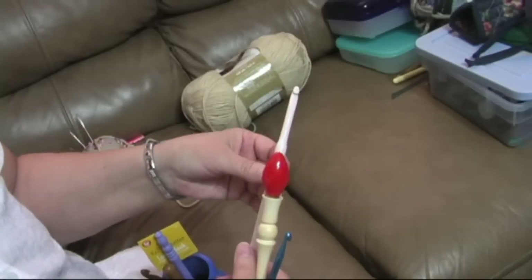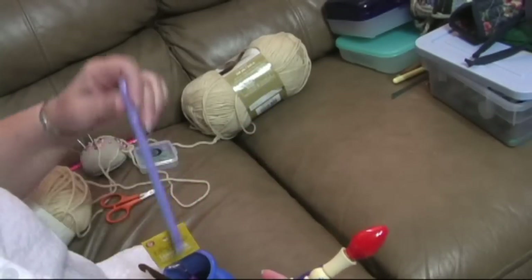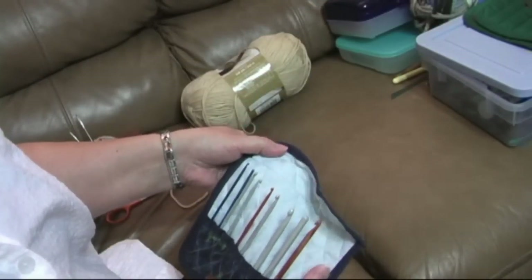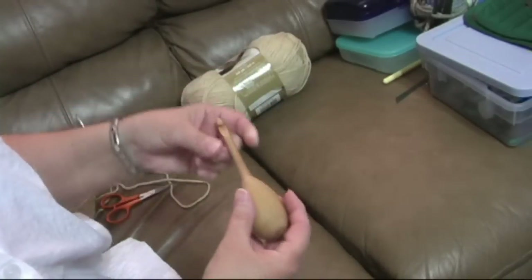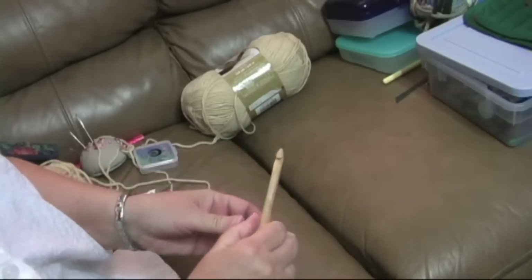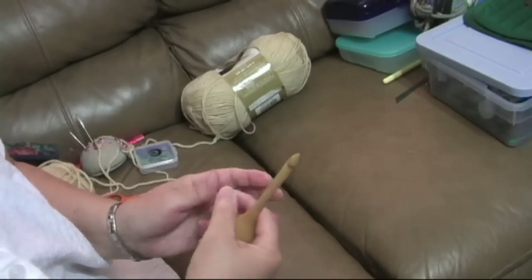This is a new hook that I bought at Hobby Lobby — it's an L hook with a bamboo handle. This is another Corian hook, a size M that was made for me. As you can see, there's many, many different types of hooks. These are my Inix and Boy hooks, and I think this is a Rosewood hook. This is an egg hook — if you have trouble with arthritis or carpal tunnel or any kind of problems with your hands, this is an excellent hook to try. It fits in your hand very well.